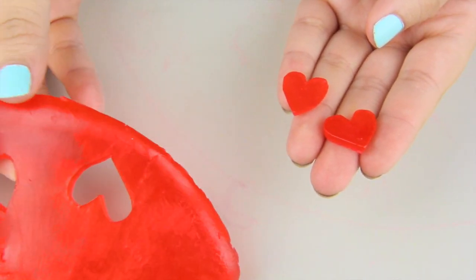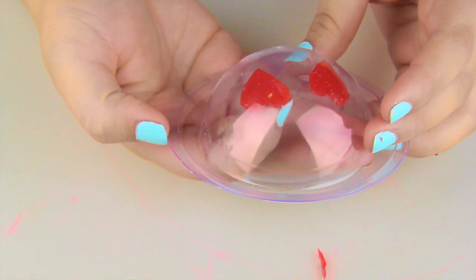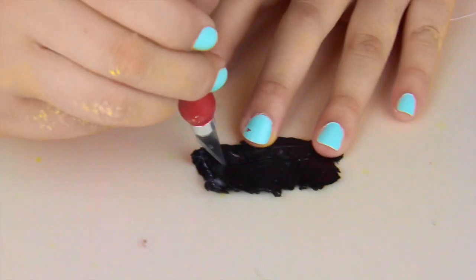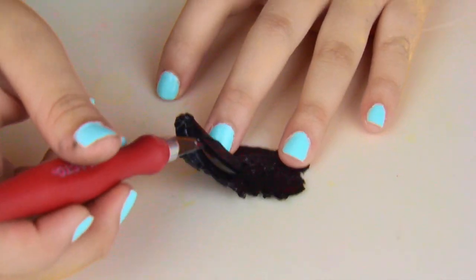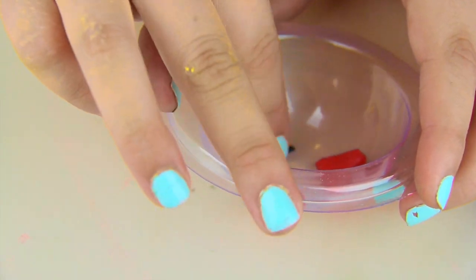I used a lot of soap even just for one or two shapes, but I'm gonna go ahead and melt the excess later to reuse it. I'm placing my features inside the bath bomb mold. Then I'm peeling the black soap off like I did with the red one and I'm making the smile — the mouth for the emoji. I'm placing that into the bath bomb mold as well, and that's pretty much it for this mold.